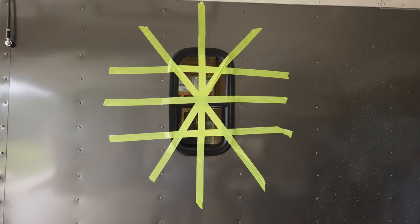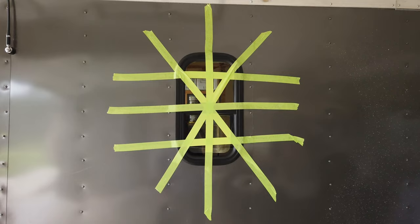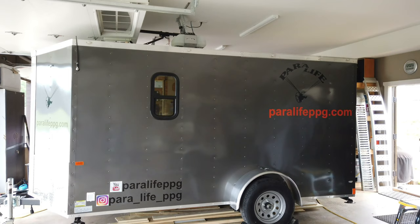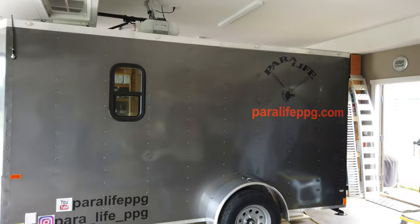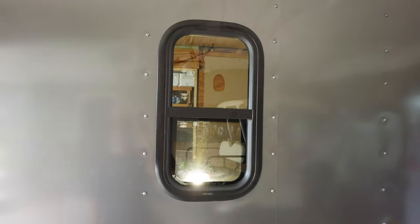Got the window taped in place so that I can install the ring on the inside, which keeps it pulled into the side wall. Don't have anybody here to help me hold it, so I just taped it in place, and then I'll screw that interior ring on. The first window is all the way installed. I've been kind of dreading putting that in, and it turned out not to be too big of a job.